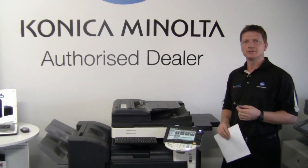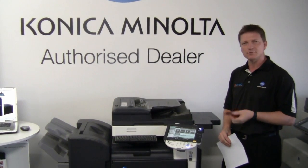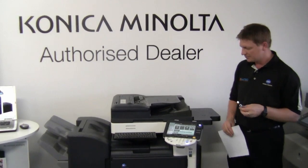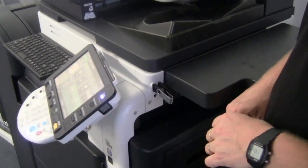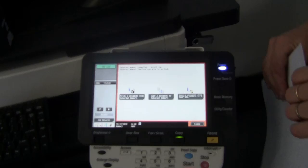Today I'm going to show you how to scan a document on the Bizhub onto a USB memory stick. The first thing we do is plug in the USB memory stick on the right-hand side of the Bizhub — push that into the USB connection. We now get a message on the display.